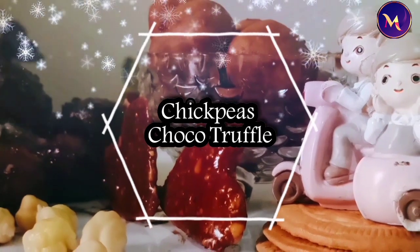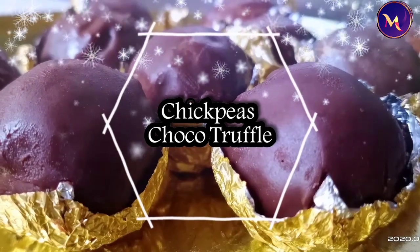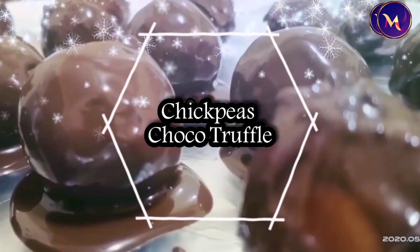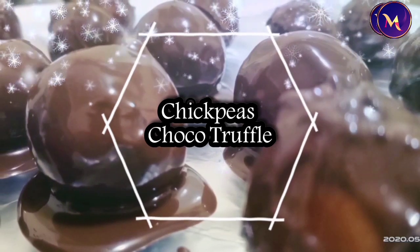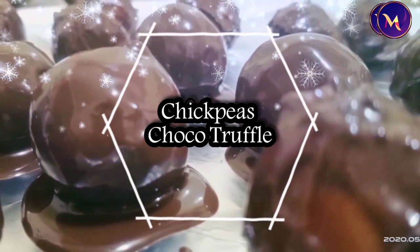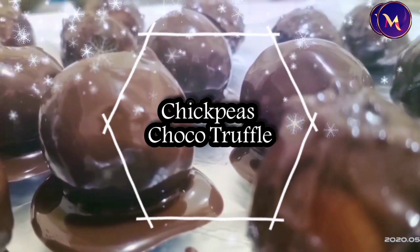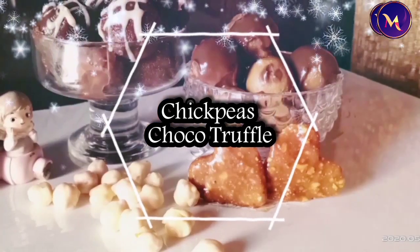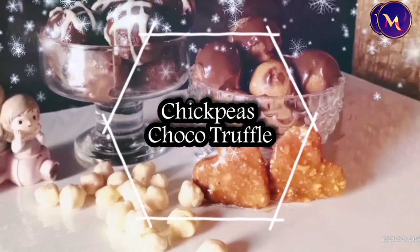Today we are going to make chocolate truffles. We will mix and prepare the base. I am going to mix it and wrap it up, adding a little bit at a time and cooking it through.